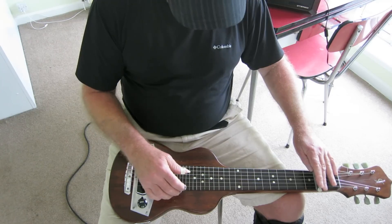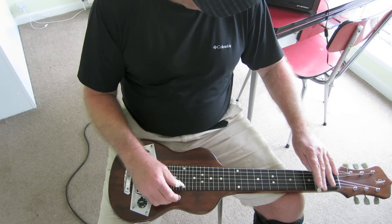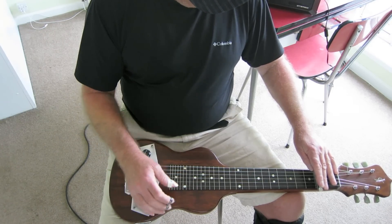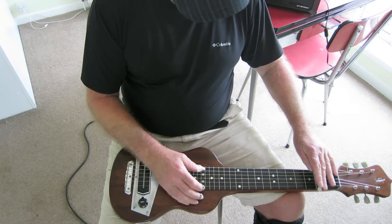The bass strings are really clear and crisp, and the top ones are just like angel notes — they really sing out.